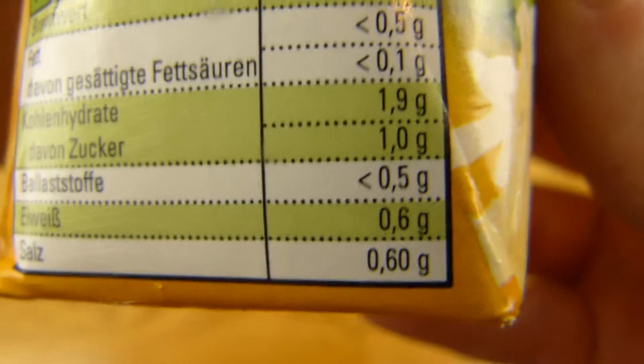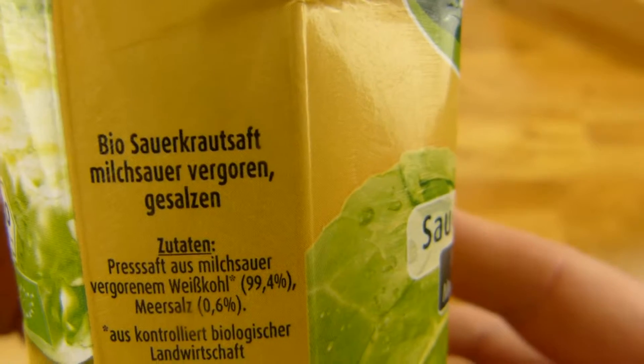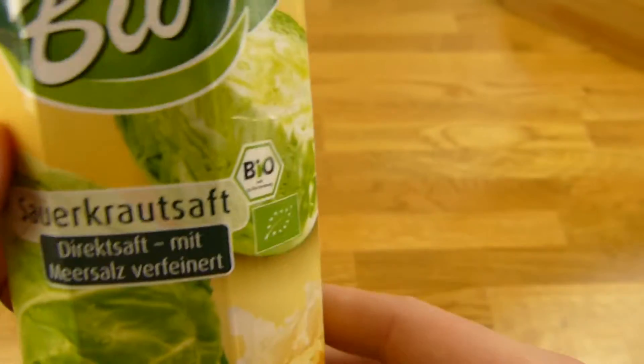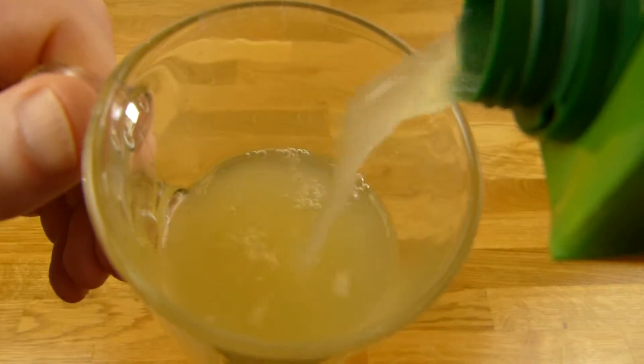13 Kalorien und Salz, of course — it must taste of something. And here the Zutaten: just Sauerkraut, Saft und Salz, that's it. Milch-Sauer-Vergoren — that's not so great, but it tastes good. Interesting sound, and so it looks.